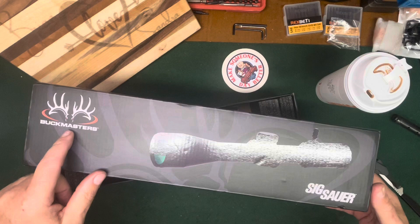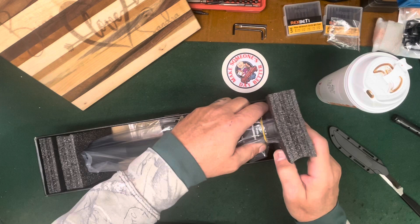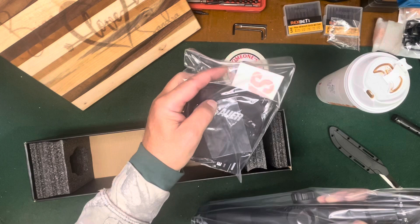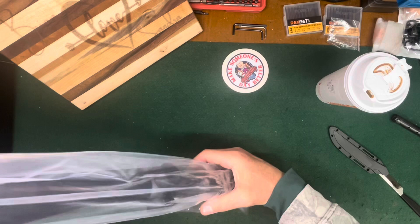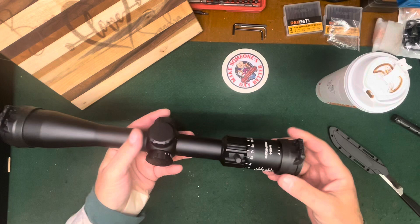I never had a Sig Sauer scope before. The story is that Buckmaster scopes used to be Nikon's, and when Nikon went out of business Sig Sauer picked up the mantle. It's a lower-end scope — not their premium high-dollar scope — but reviews I saw said it was pretty good. There's some instructions, a cleaning cloth, a sticker. I like to keep the silica gel in the plastic bag so it doesn't soak up moisture, then put it back in the box.